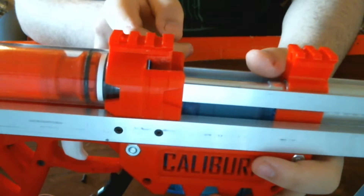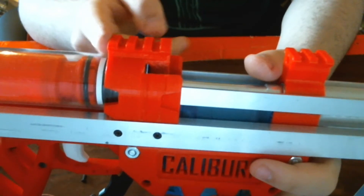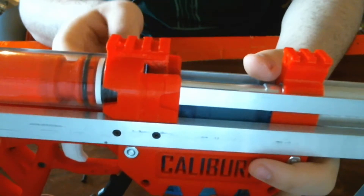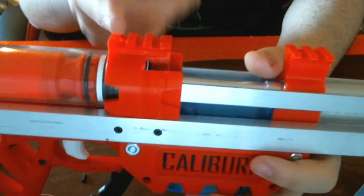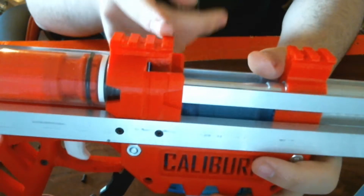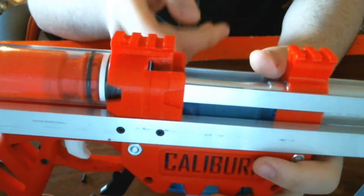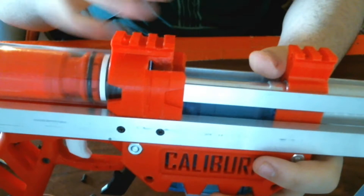On normal Caliburns, this doesn't touch the coupler bit — it only touches the front part of that. On the Caliburn U, that's all one part, so you need to replace that.